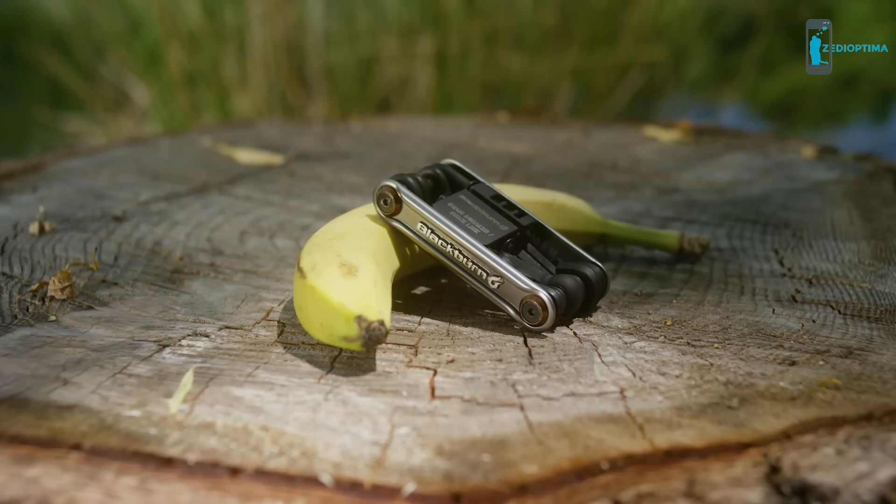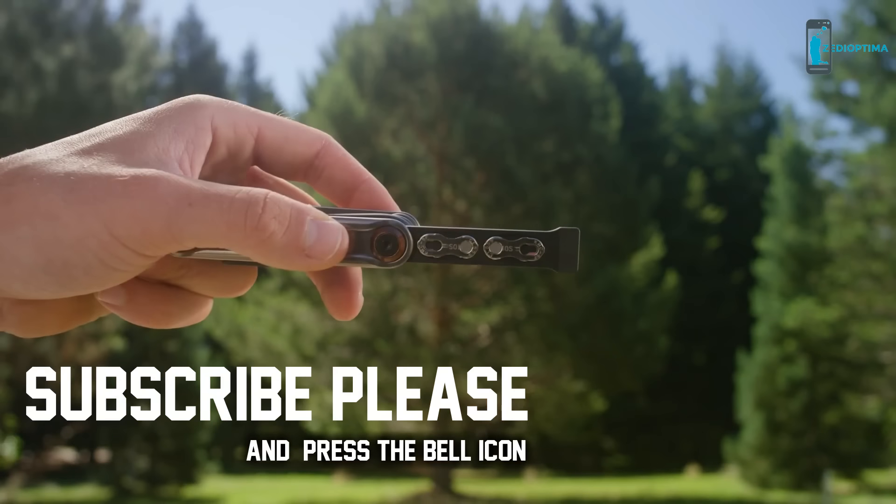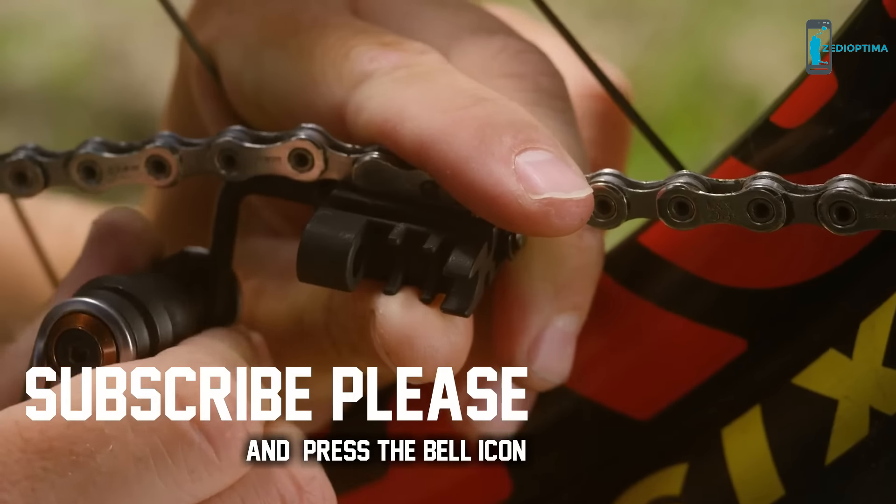The Blackburn Tradesman multi-tool — it may appear similar to other multi-tools, but with its quick link storage and quick link tool, the Tradesman multi-tool is anything but similar, my friend.